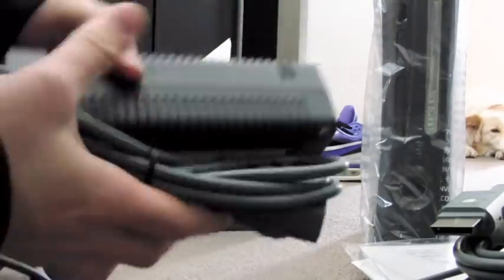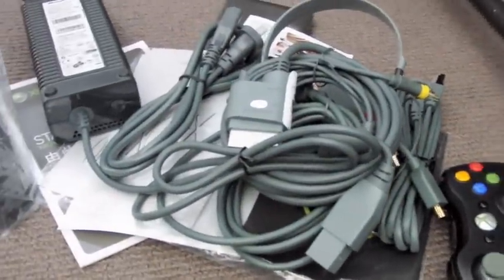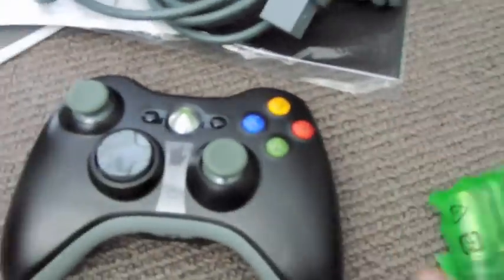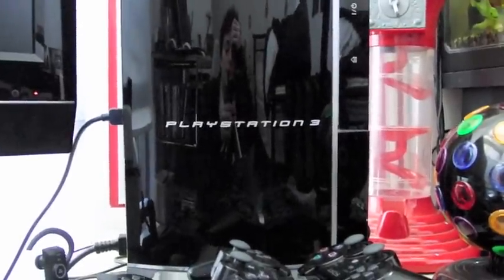And this just plugs in like that. So that's it really — all these wires come with the Xbox 360 Elite: black controller, free batteries, console, the box, and these little green bags. You can see the PS3 over there — it's quite nice.